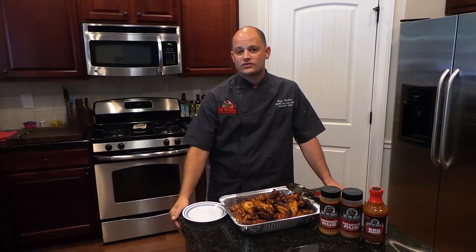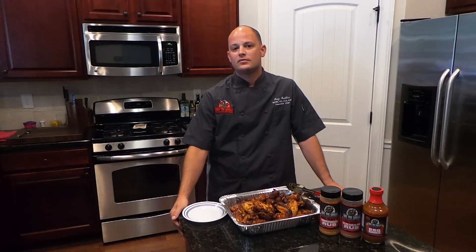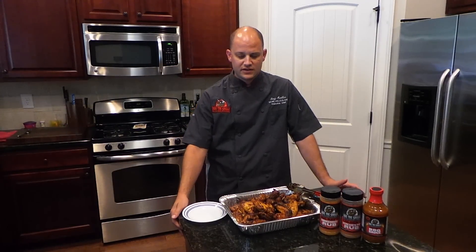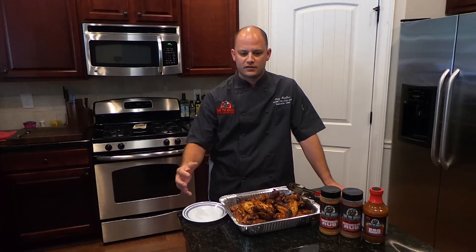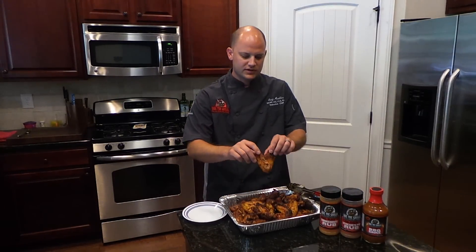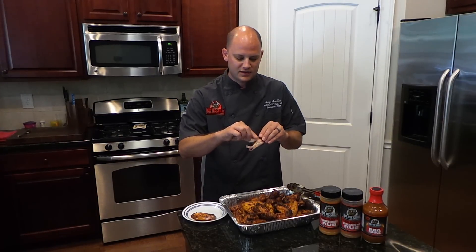It's been two and a half hours and our wings are off the grill. Just to recap: we went 275 for two hours, then cranked the heat up to 350 for another 30 minutes or so. If you wanted to sauce these with your favorite barbecue sauce or wing sauce, I'd recommend doing that when you crank the heat up to 350 so it can get a good crust on there. You can see these look really, really tasty — skin's nice and crisp and they just pull right apart at the bone.